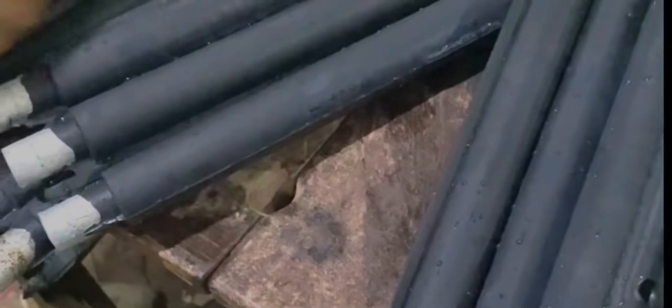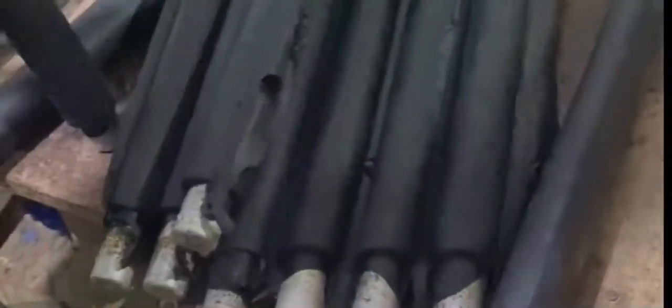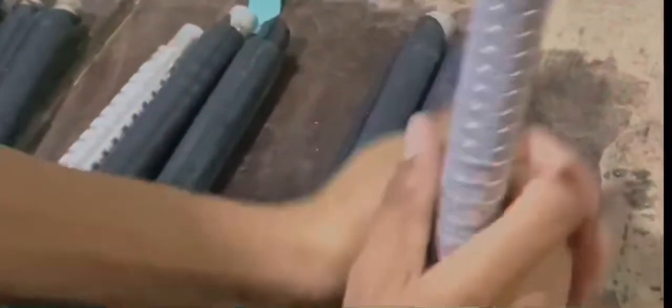After five minutes we take them out from the cold tank and start cutting each and every mold for further preparation. Afterwards we take out the grips from the mold, and here is the grip — the final product.